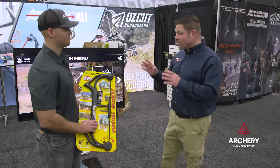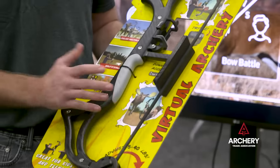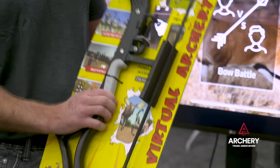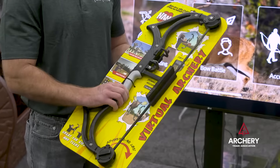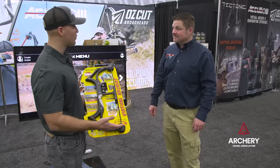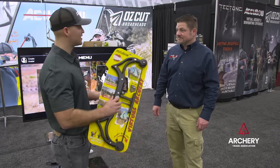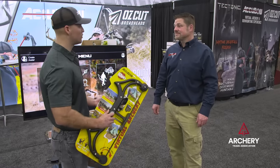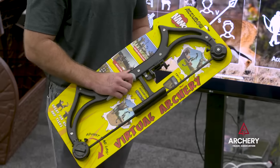You also have a new youth version this year — the all-new AccuBow Nano. It's a youth archery AccuBow, adjustable from 5 to 40 pounds, whereas the 2.0 is adjustable 10 to 70 pounds. It's more lightweight at $69.99 — very affordable and a great tool to get kids introduced to archery and bow hunting.